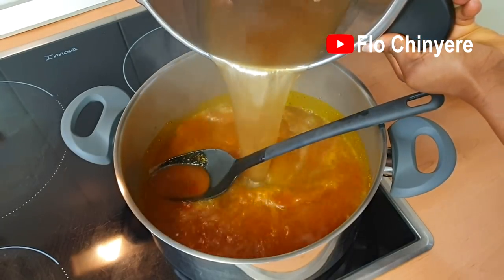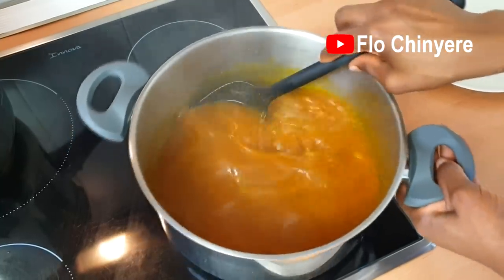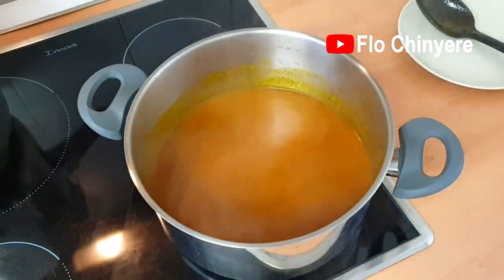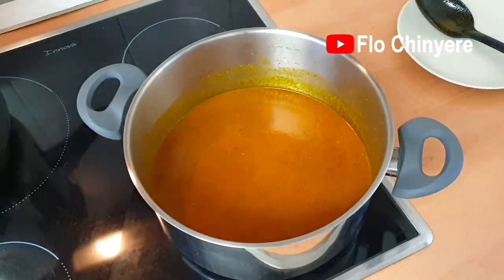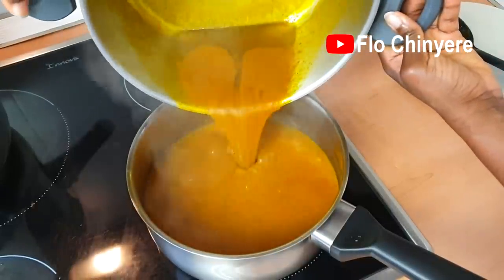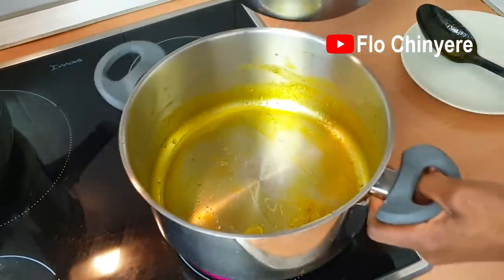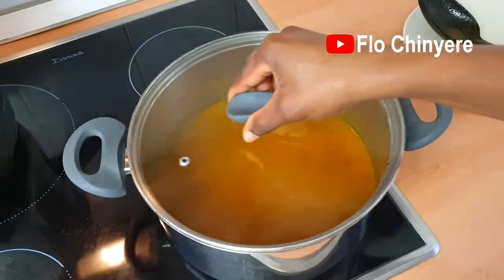Add some of the meat stock. Something sounds like there's sand at the bottom of this pot — can you hear it? This can happen if the obono is not well sorted before grinding. All you need is just one tiny piece of rock or stone. If that heavy-duty grinder used in grinding obono in Nigerian markets jams the stone, it will crush it — and that's probably the sound we hear now. I'm not taking any chances, so I slowly decant that into another pot. I rinsed the pot and slowly decant this one as well, just in case. Cover and start cooking on medium heat. Leave it to boil well.